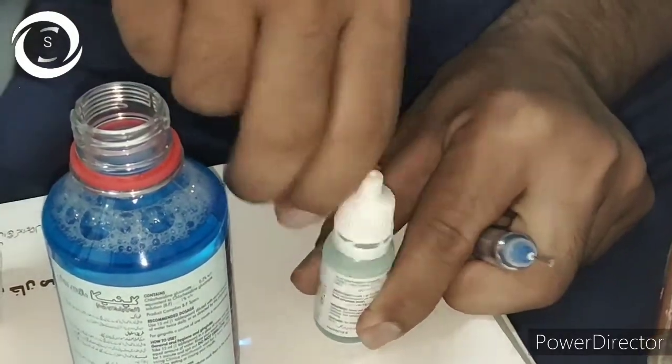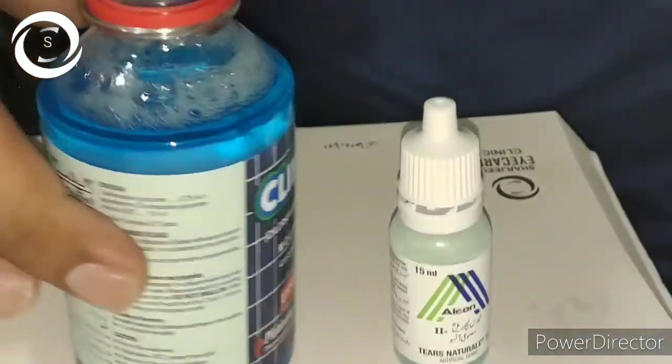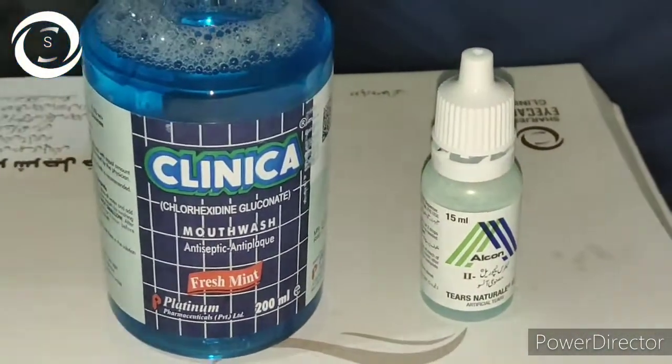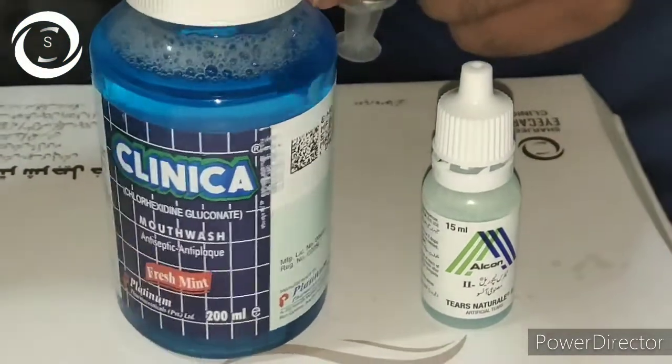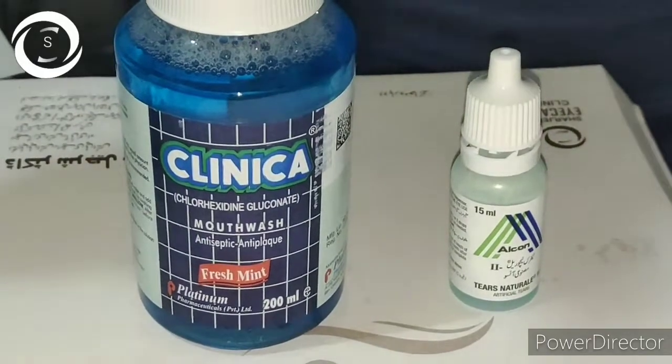That's how you prepare 0.02% chlorhexidine drops in acanthamoeba keratitis. I hope after watching this video you will be able to prepare it easily. Thank you very much.